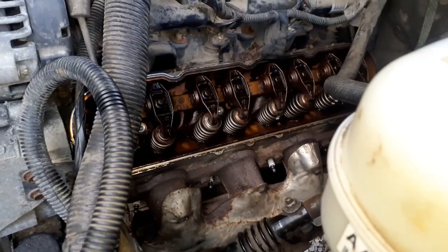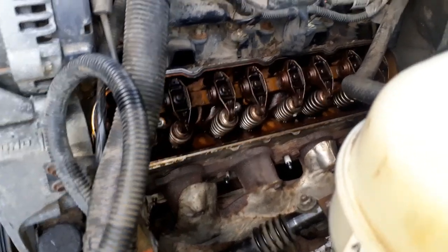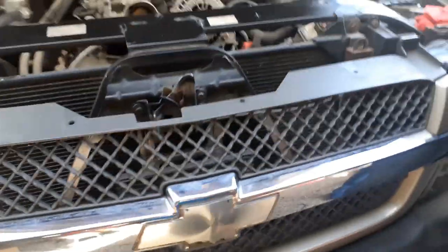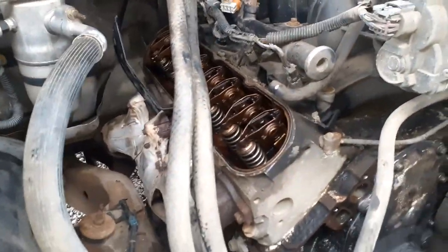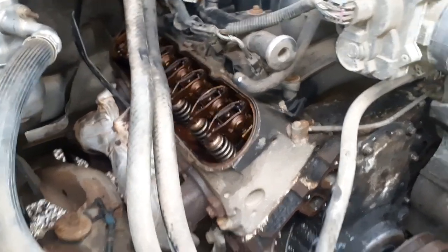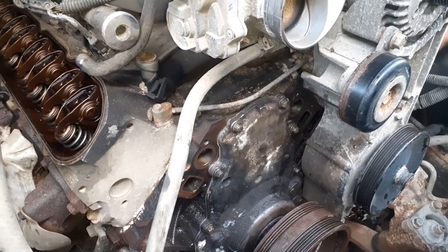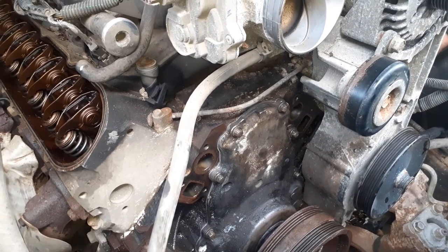So now we're just putting the plugs in - stock gap 60. Got the rocker arms all snugged down. Now he's going to go ahead and do the valve covers and the coils. He bought plug wires but he left them at his house - someone had to go get them.